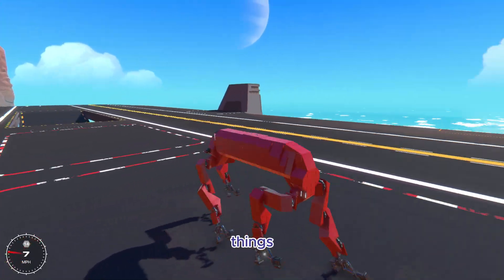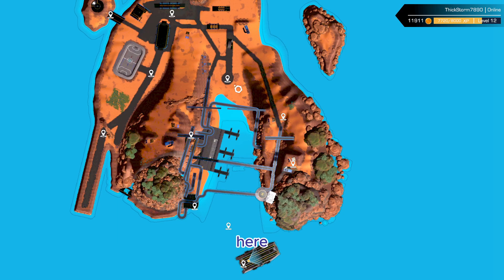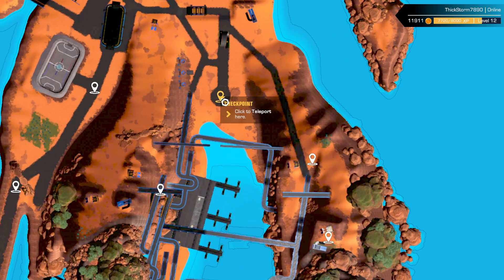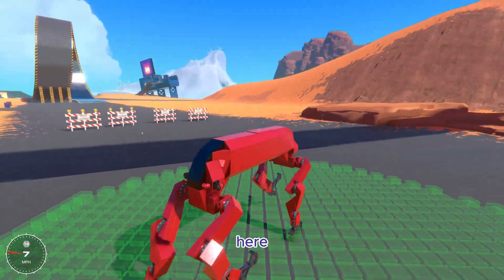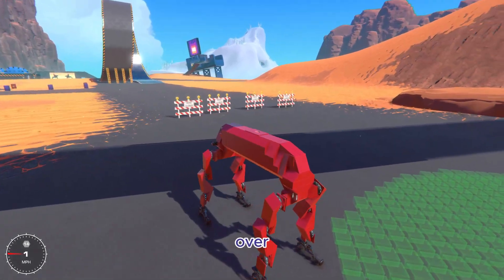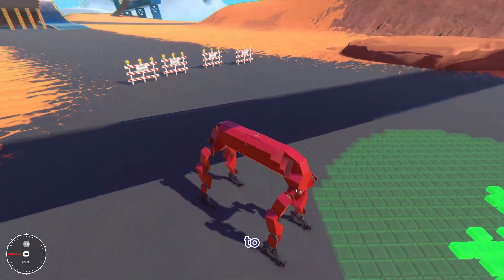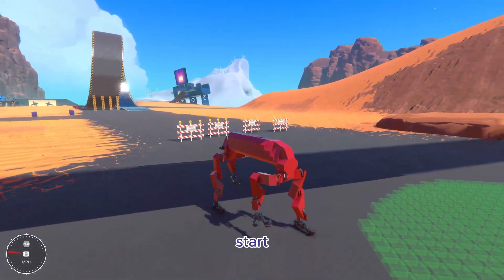Okay guys, so first things first, we should probably take this over to the area kind of over here, just because there's some terrain to kind of test out the walking on. Now that we're over here, I'm going to show you guys how well this thing walks and then I'm going to give it some obstacles to walk over, because this thing is designed to walk up hills and over rocks and stuff like that. So let's start walking.